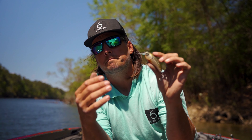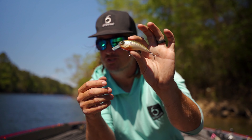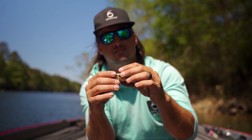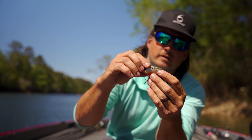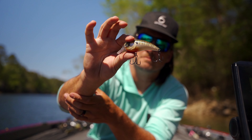Between that rod and the fluorocarbon, when you get those big bone-jarring bites that throw slack in the line or they about tear the rod out of your hand — which is what you generally get with this bait — that rod is going to load up really, really nice. Especially with the heavier line, you can pull them away from some of that heavy cover. So get out to your local lake, pick up some of these beautiful colors, new Movement L7, and start ripping some bigs.